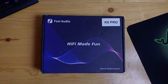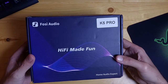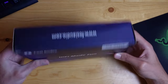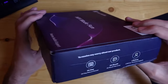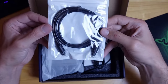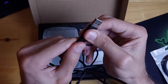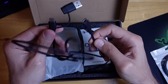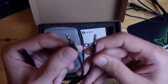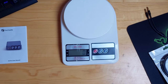Now let's review our product. Fiio Audio sent me this device and asked me to review it — they didn't tell me what to say. First, the package shows the device name K5 Pro and 'Fiio Audio Hi-Fi.' On the side there is warranty information. Inside the package you will find an optical cable, and a USB-A to USB-C cable where the USB-A end is hybrid so it can be used as either USB-C or USB-A, plus a headphone jack splitter.